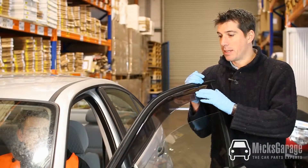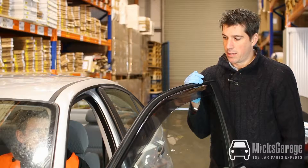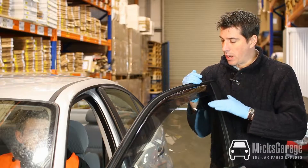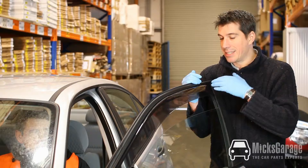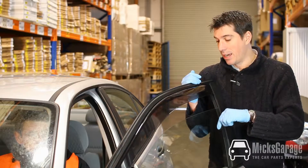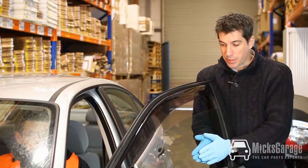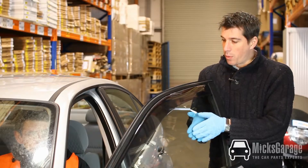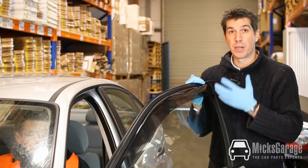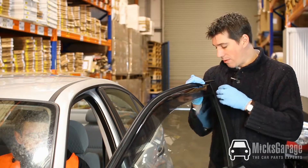Now that we have the deflectors in place with all the clips holding them in, they're perfectly fitted and we can raise the window for the first time. What we often find is that when the window tries to close with the deflector in position, the anti-trap mechanism — which stops you from trapping your fingers between the window and the door frame — will bounce the window glass straight back down again. The way to counteract this is to get somebody to help you sit inside the car and operate the window while you help the window up into position. Once the window is up to its closed position, leave it there closed for a period of 24 hours. The rubber seals around the deflector and around the door will mould into shape around the deflector, and the next time you go to open and close the window it will work perfectly.